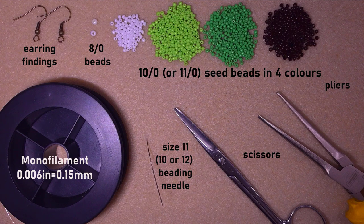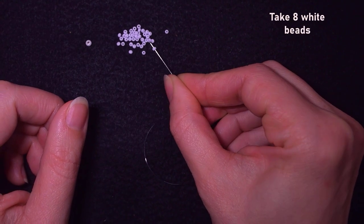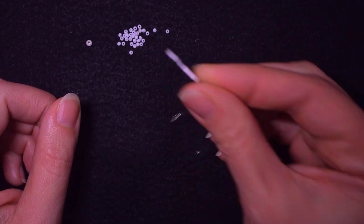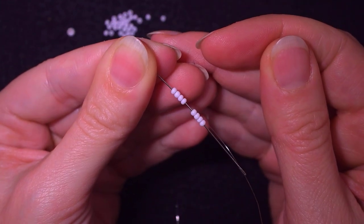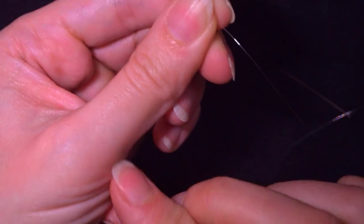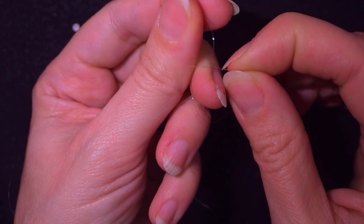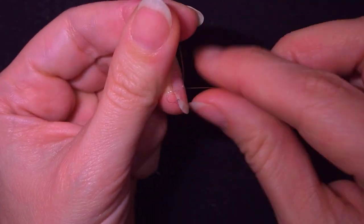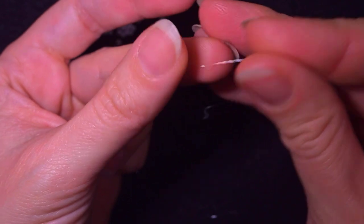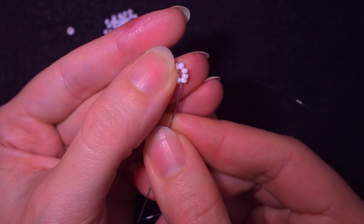I'm going to take about an arm span of thread on my needle. I start by picking up eight white beads and sliding them down almost to the end of my thread. Then I make a loop and go twice through the loop, pull, make one more knot and pull again. Now I have my eight beads in a circle.